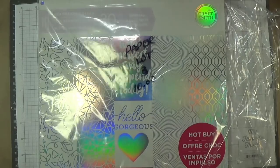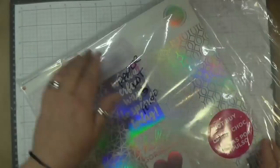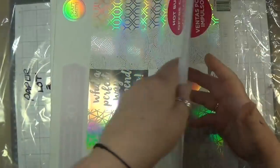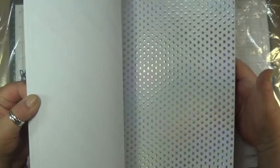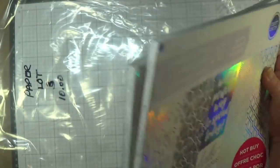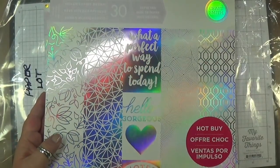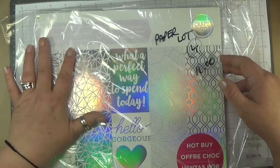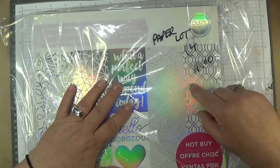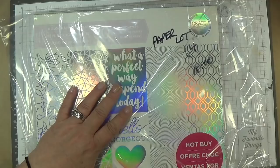Paper lot three — two packs for $10. Brand new, never broke the seals. This is all holographic paper and you get two paper packs for $10. It's called Holographic Dream, lot three, $10. Lot four is the same as lot three — two packs of the Holographic Dream paper — and you get two for $10. The direct link's below.